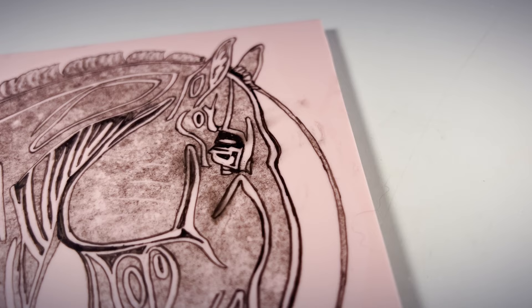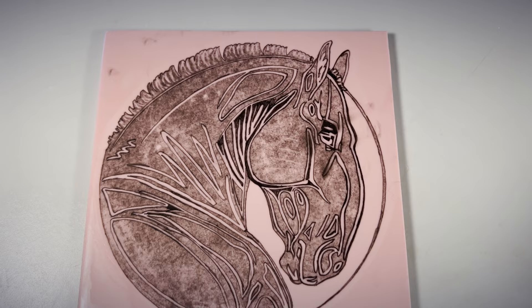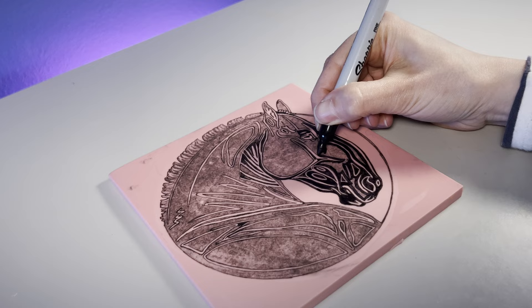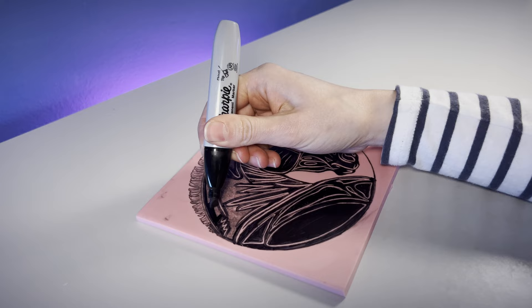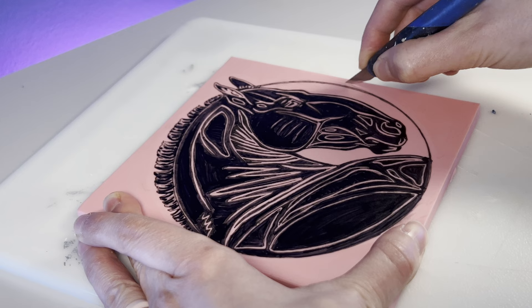Of course, I always grab my beloved Micron markers, and then I remember they smudge on materials like this. Sharpie markers to the rescue! Why I never grab these first, I'll never know. This is of course just one of many ways to transfer an image to a block. There is also the option to draw directly on the block instead, or just start carving.